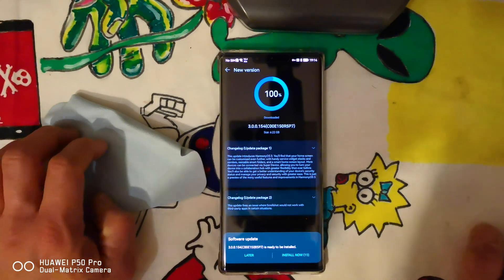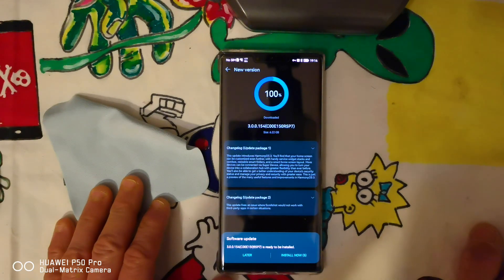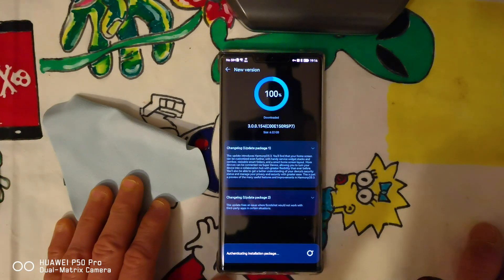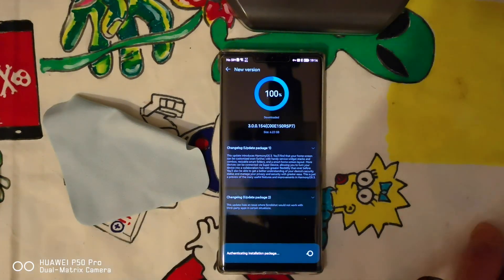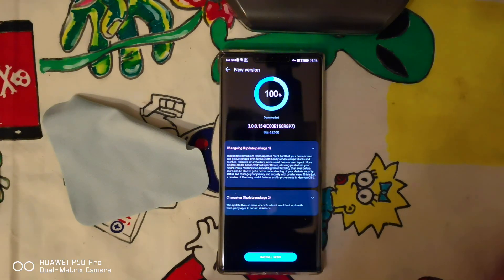Hello to everybody. As you can see, a new operating system has been downloaded — 5, 4, 3, 2, 1, zero — that's going to the new HarmonyOS 3. I want to record all the time required for the installation and the first boot up. Maybe later I will speed up just a bit if it takes a lot.